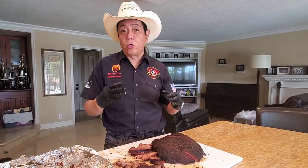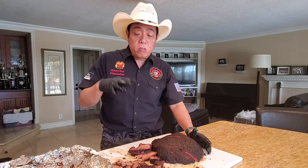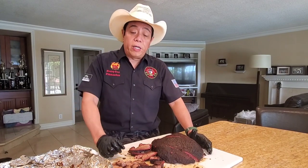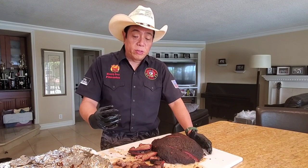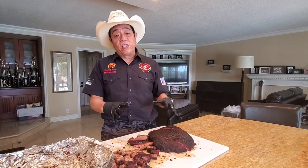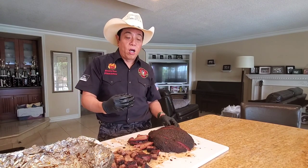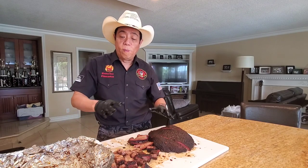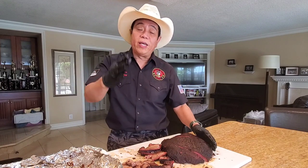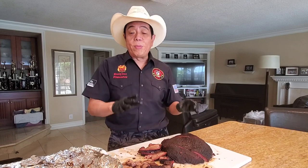This is our black belt tip — as a barbecue competitor and first-place winner, this is the kind of thought process we go through in competition. Whether dip or no dip, cut from the left or cut from the right — these are tips helpful for competitors and backyarders alike. You can cook a backyard brisket for your friends and family and blow the socks off them with just these little tips.